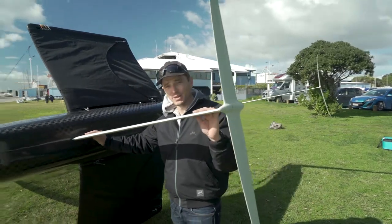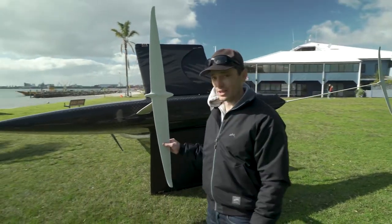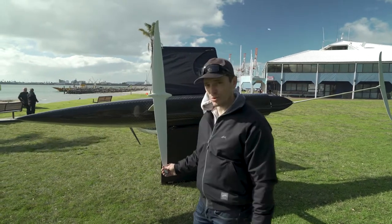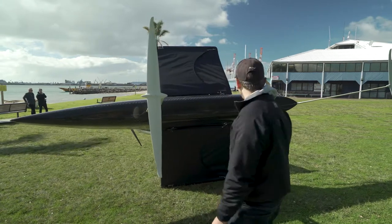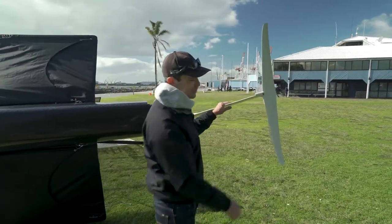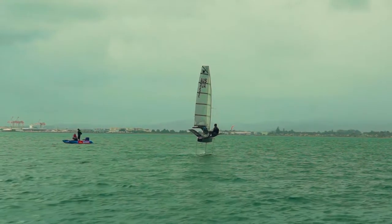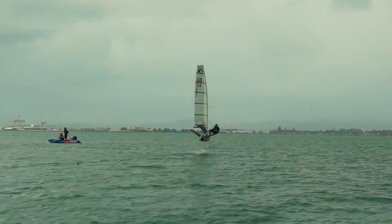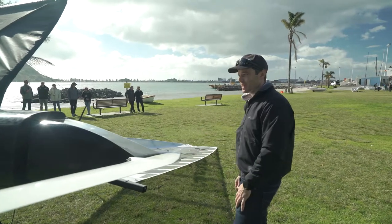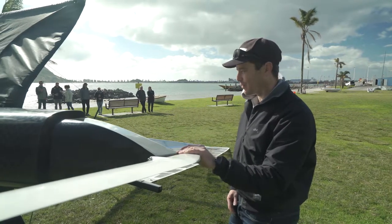We've gone for quite high aspect horizontals — a really wide, small area horizontal section. This is our big horizontal, but there's another smaller one coming for high winds. And the same with the rudder: we've got a really high aspect rudder with a high aspect wing. So the boat can fly higher out of the water compared to a conventional moth, and it's pretty frightening to be honest. The gantry we've tried to fair into the hull as much as we can to make better aerodynamic and hydro flow off the back.